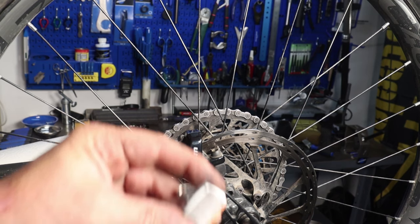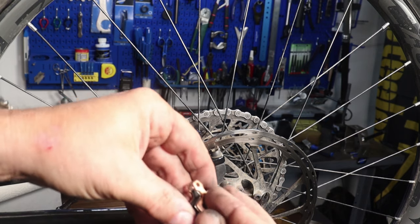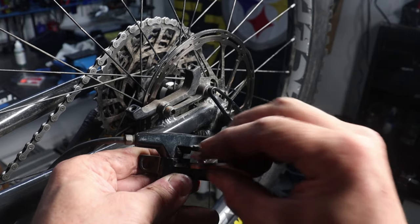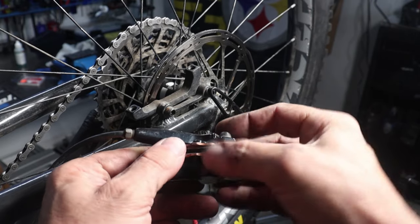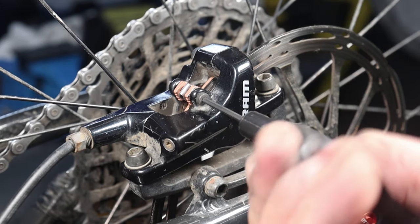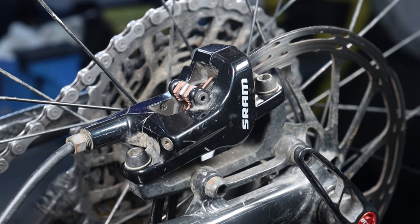Situate your new pads with the braking surface cradled in a sawhorse-looking spring retention device, and then while holding all three pieces together, install them down through the top of the caliper. Line the holes up and install the brake pad retention screw and tighten it to the manufacturer's recommended torque. Finally, install the SOB clip.